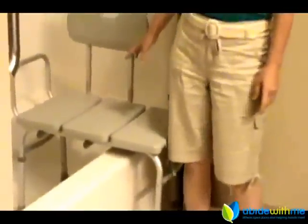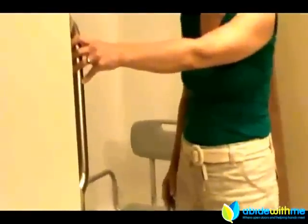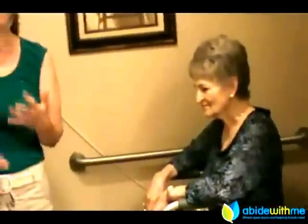Today I'm going to be showing you how to use a tub transfer bench in the bathroom. This is especially helpful if somebody's had a hip replacement or is weak and can't actually lift their leg up over the edge of the tub. Even with grab bars, sometimes that's kind of an unsafe position to be in.